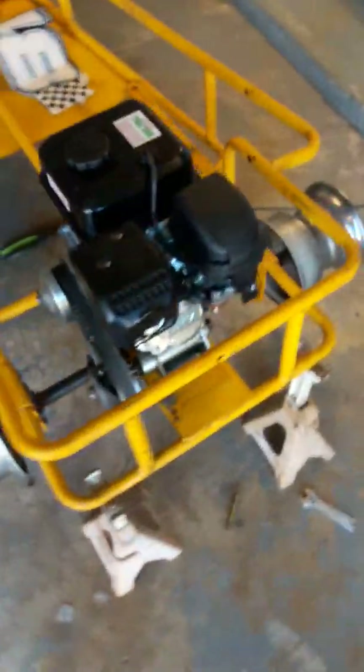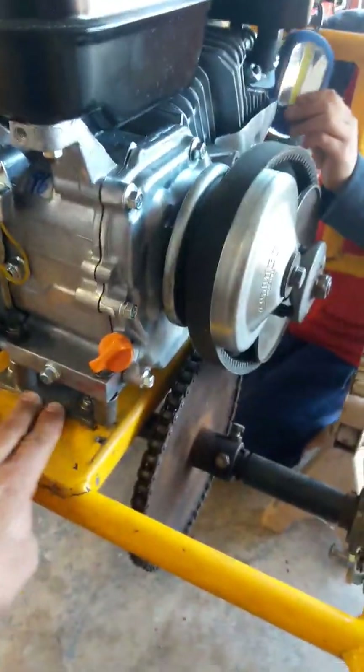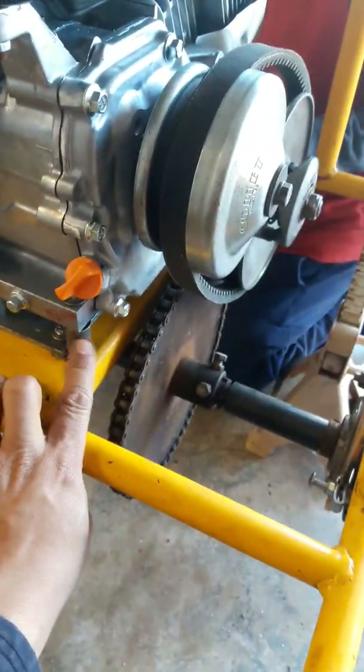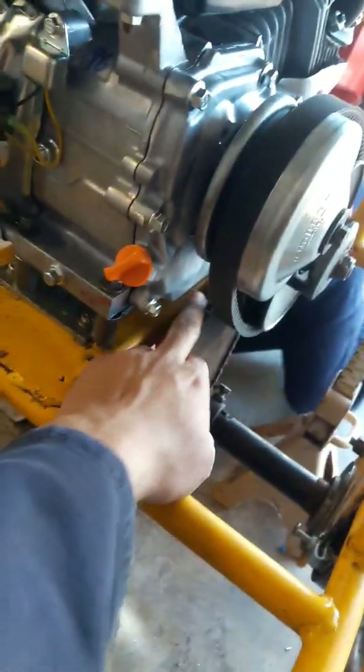We went ahead and got a new Predator 212 engine, which we got there. Ran into a couple of issues — one being that this engine, when you put it on the same holes that the original engine was using, the chain would hit this cover. So we're adding some spacers here to get some clearance.